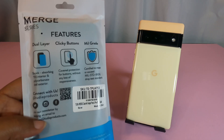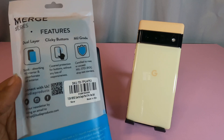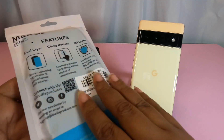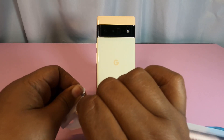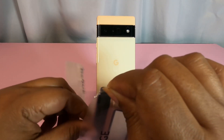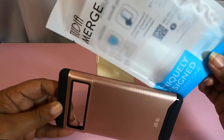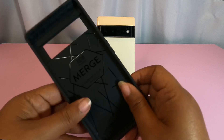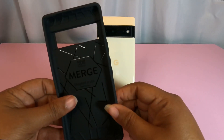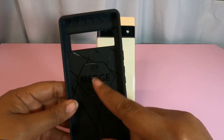They are on social media, so if you're interested in contacting Tudia, they're at Tudia Products and they have an email listed as well. You just tear these off at the top — they're just like the Rinkies in that way. Pretty simple.